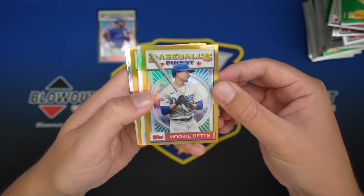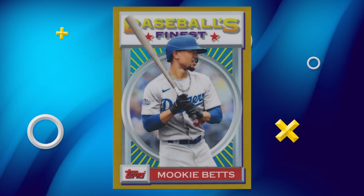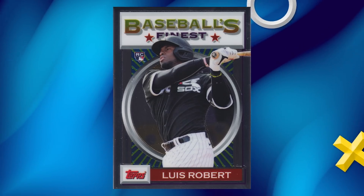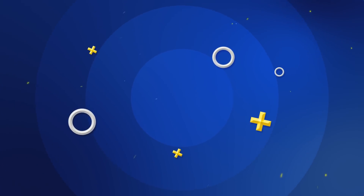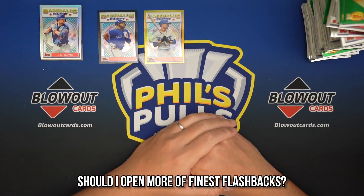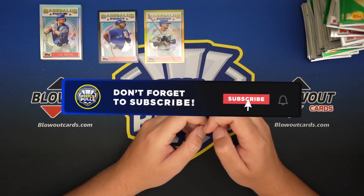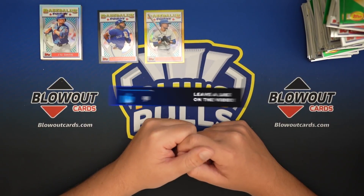Overall, I think we did alright. We didn't hit any crazy refractors of rookies, but we got the Mookie gold, JD Davis, Hunter Harvey gold, Astadio, and then all the rookies you basically want - Beau Bichette, Horner, Alvarez, and Luis Robert, who is looking like the real deal. Hope you guys enjoyed this two-box break of Finest Flashbacks. It really is one of my favorite products. If you can find some fairly cheap, I highly recommend it - it's a lot of fun to open, and there's autographs and all that fun stuff in it as well. Hope you enjoyed, leave a like, subscribe if you did, and I will catch you guys on the next one.